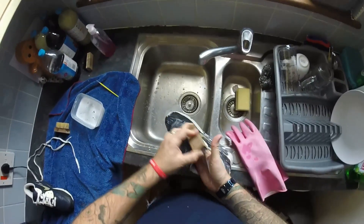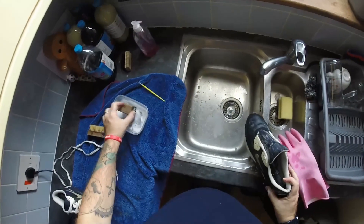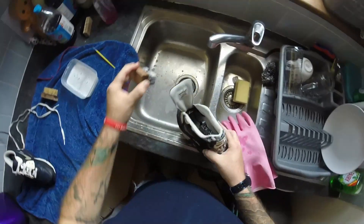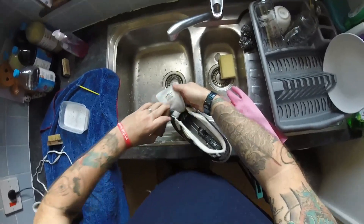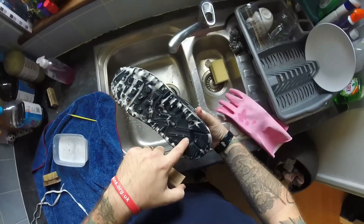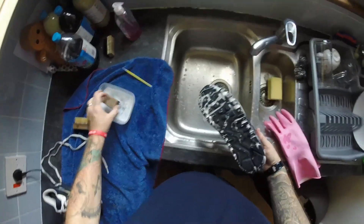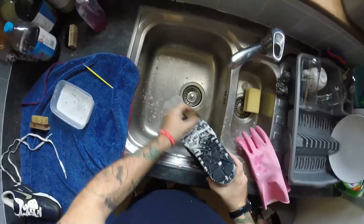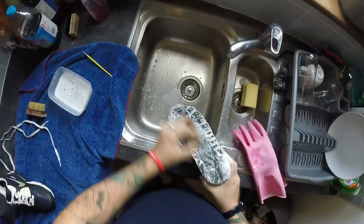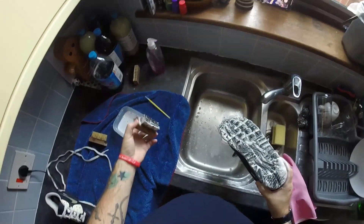Don't go absolutely mental on fabric with the stiffer brush — it can tear things, so just be a little bit more careful. On to the bottom now. You see all these stones that get stuck in — I've got a little trick. Keep the bottom a good old scrub, just loosen everything up. The bottoms on these are actually not in too bad a condition, but if they are really dirty that's where the really stiff brush comes in handy.